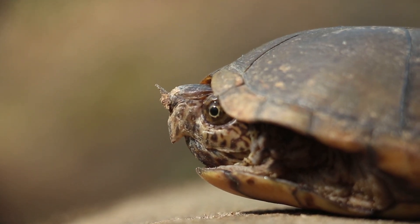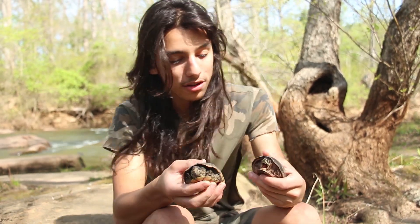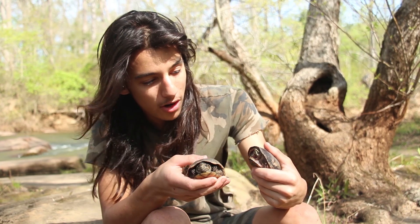So today I'm here at the Noose River. It's a wonderful April day, out here doing some herping. It's been an awesome day. We've found quite a few animals so far.